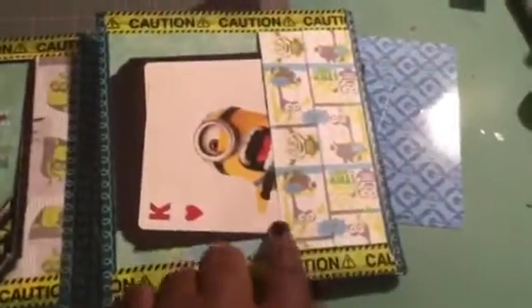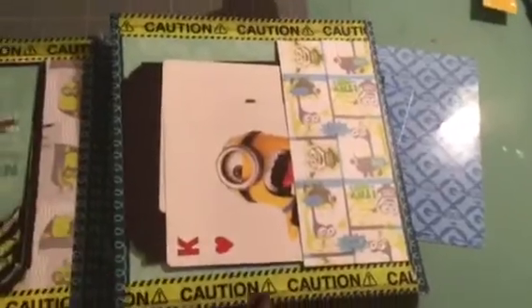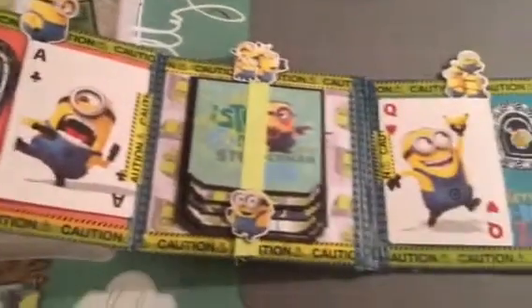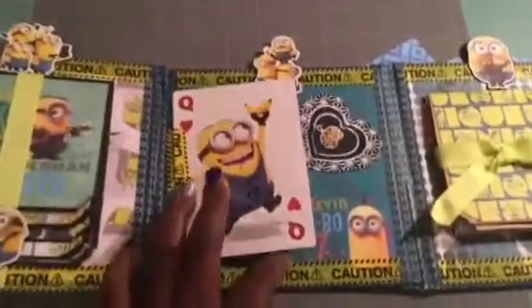Over here I've got a pocket, some more of the cards, and another tag where I can put pictures. I used the washi tape throughout the whole flip book. This is the whole four spreads — I'm going to have to add some more glue there. So there's that pocket, that pocket, that pocket, and it flips.